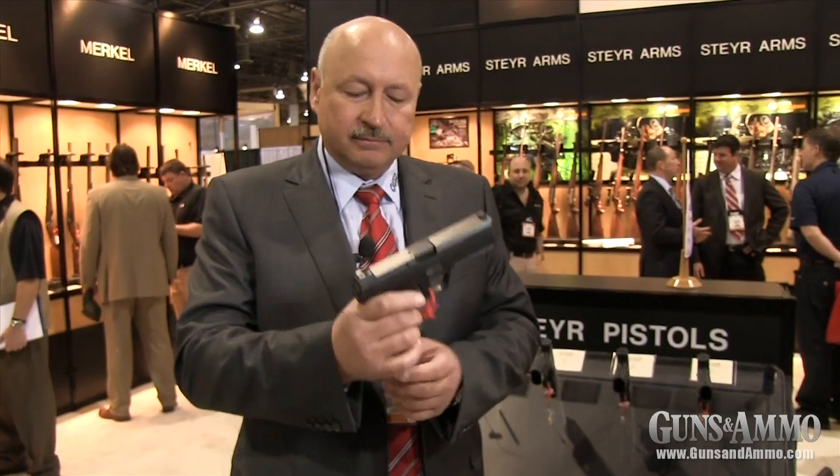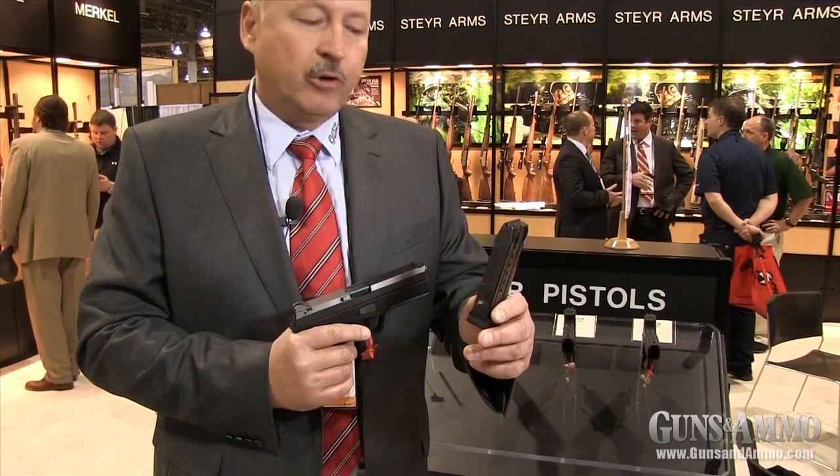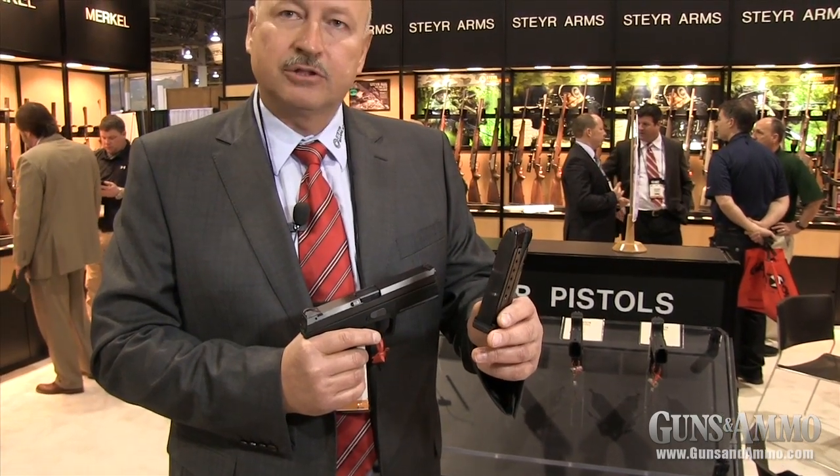General features of the Steyr Pistol Series are 9mm with a 17-round magazine. The 40 caliber versions hold 12 rounds.